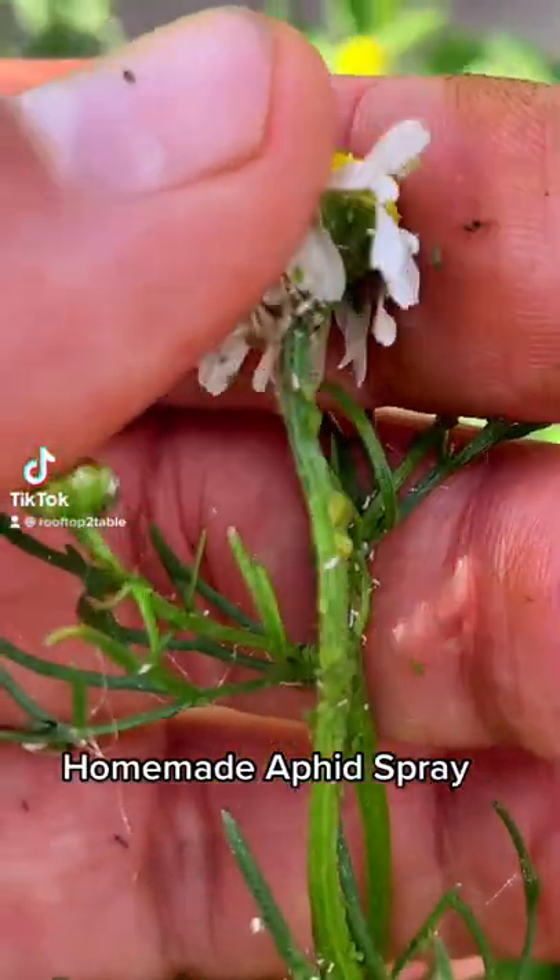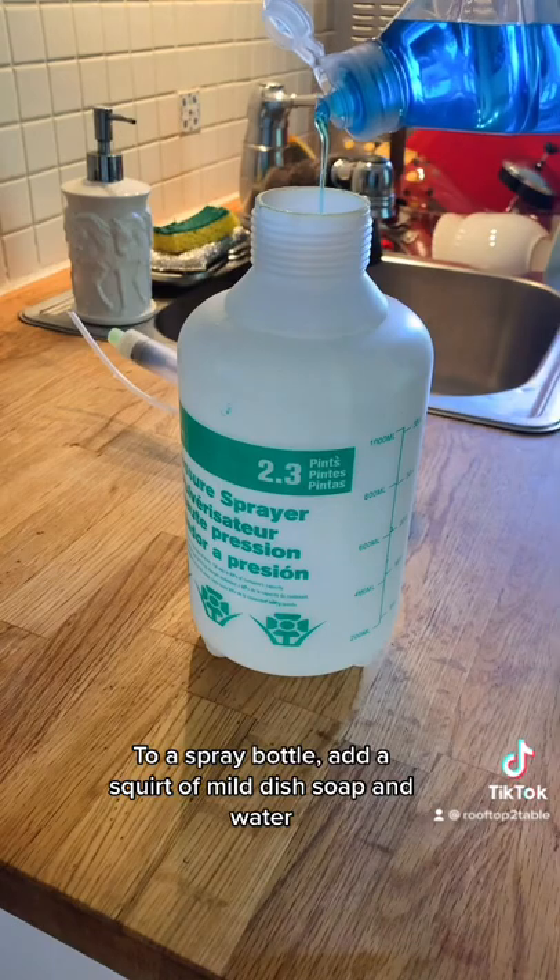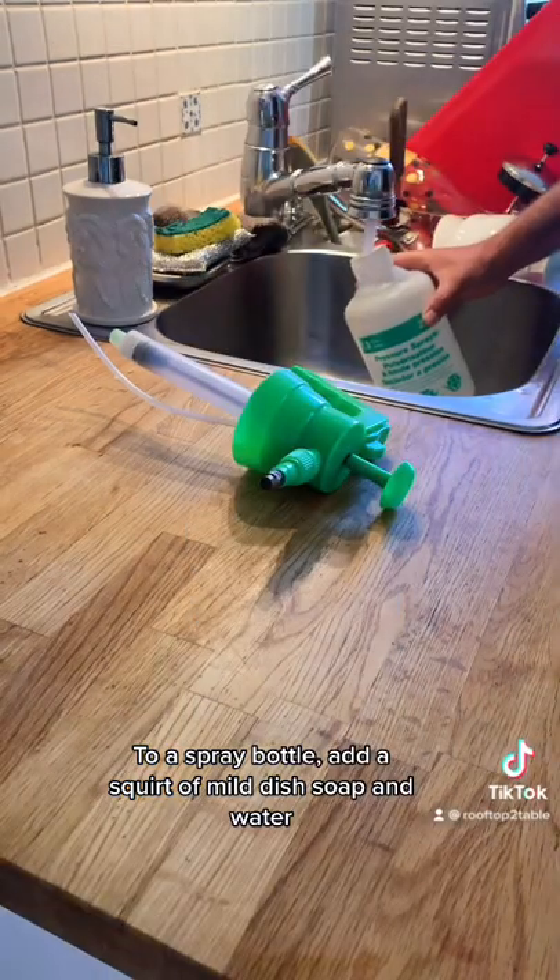Homemade Aphid Spray. To a spray bottle, add a squirt of mild dish soap and water.